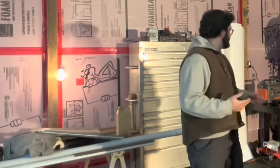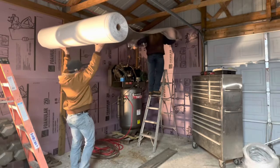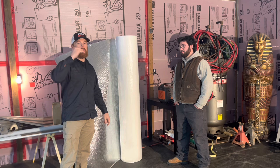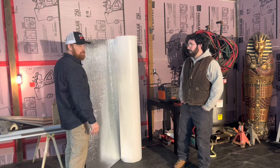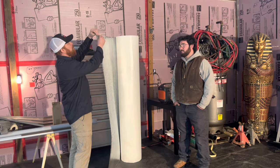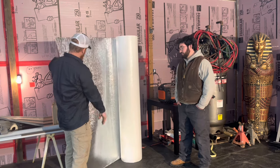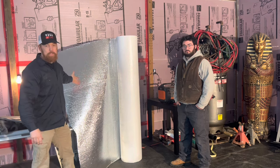Why did we decide to use this bubble foil wrap as opposed to foam, spray foam, board, or even batting? A lot of people use just straight-up plastic, but for R12 value — it's got bubble in between it — very good insulation, very good vapor barrier. It is just good stuff.